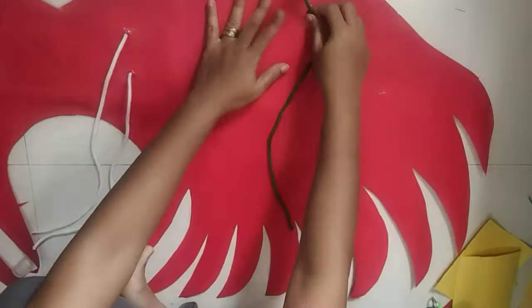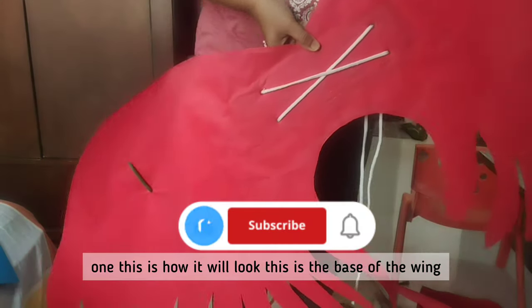This strap is for the wrist. And this is how it will look — this is the base of the wing.